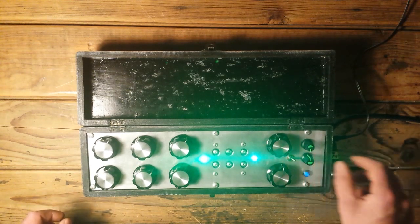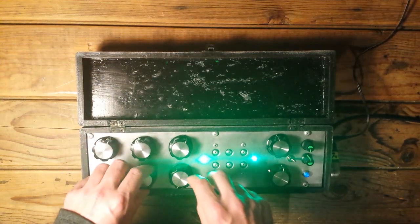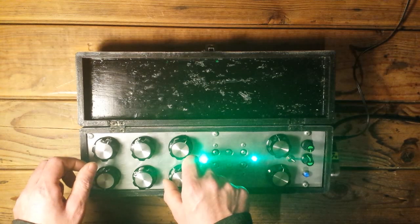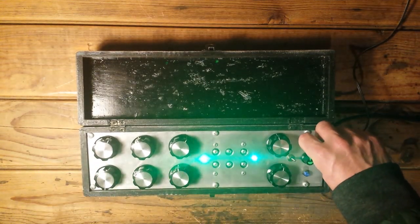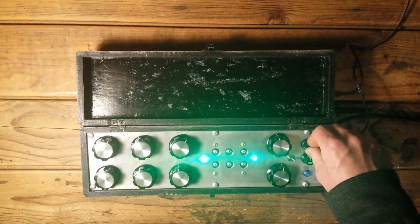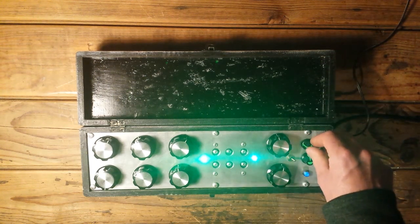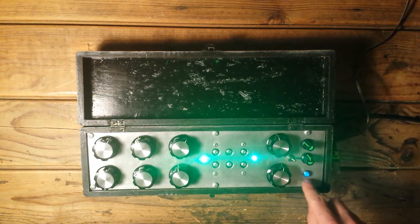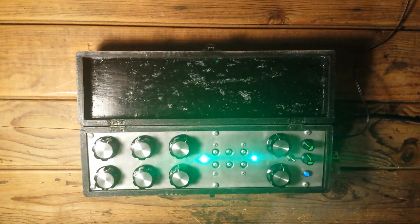This is 12 o'clock. Here we have a depth knob which modulates how much the LFO is affecting the cutoff frequency. And there's a UV indicator light, and those two green LEDs are just to blind your eyesight.